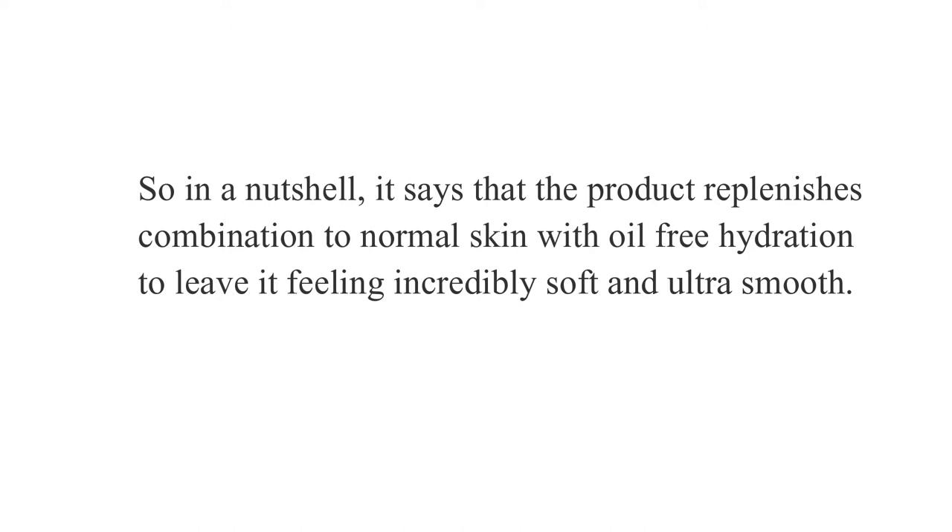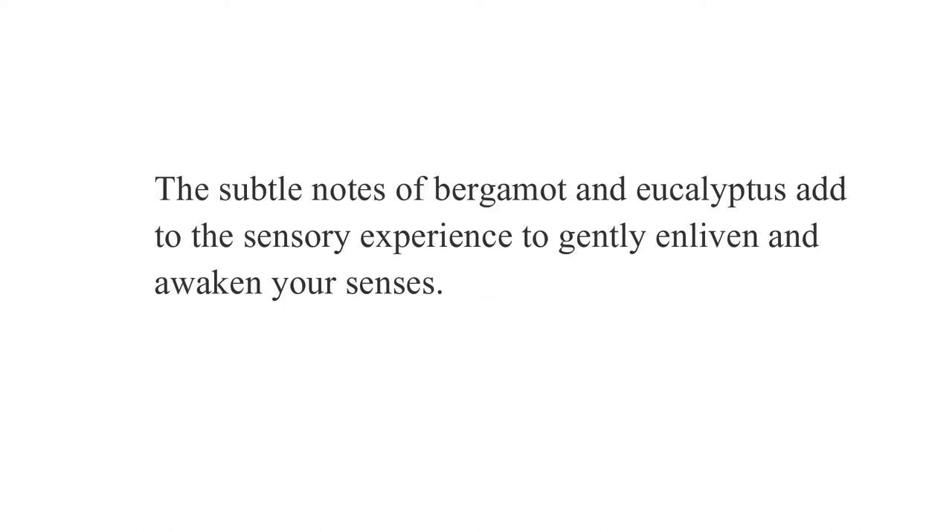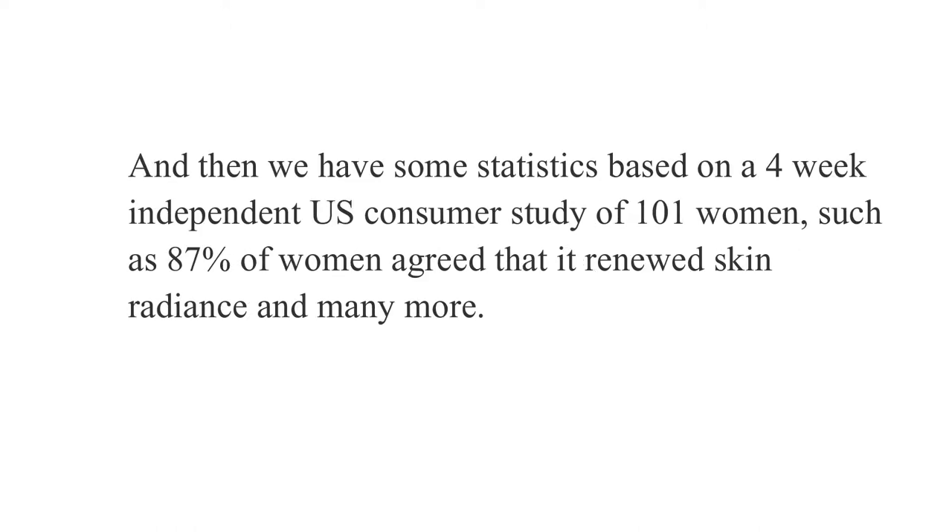In a nutshell, the site says the product replenishes combination to normal skin with oil-free hydration to leave it feeling incredibly soft and ultra smooth. This moisture-rich yet lightly textured emulsion helps increase moisture levels for healthy-looking balance, plus a blend of peptides, ceramides, and amino acids to smooth rough texture and lessen fine lines. There are also statistics from a four-week independent US customer study of 101 women — 87% agreed it renewed skin radiance. I'll leave the link in the description.